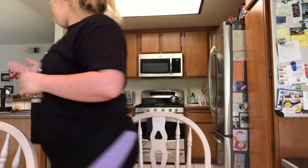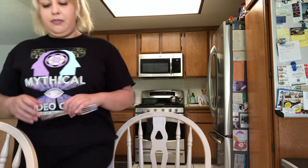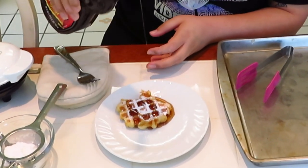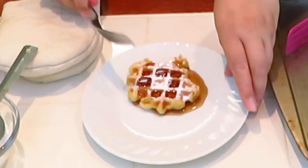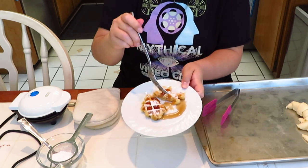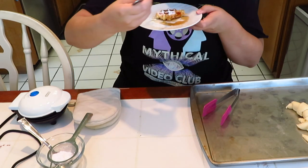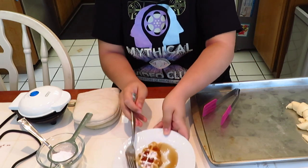Let me get a fork. Let's get some syrup going — oh man! Wow, it really went off the side there. Okay, now let's get this bite going. It's kind of big. That is so good!